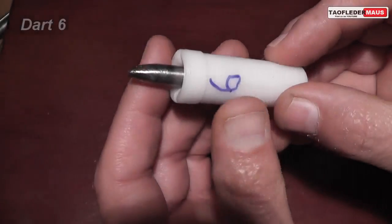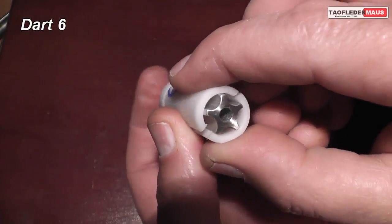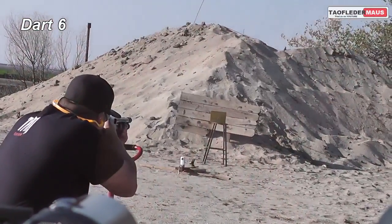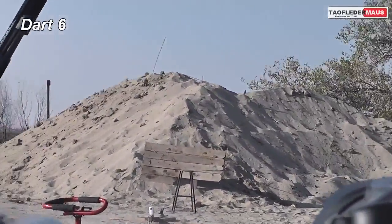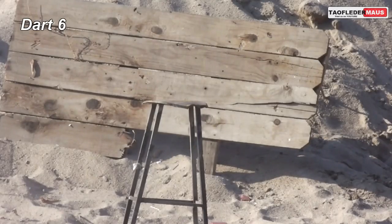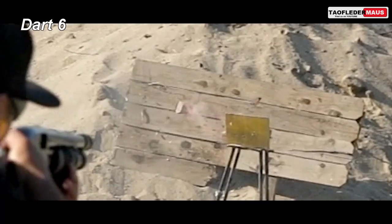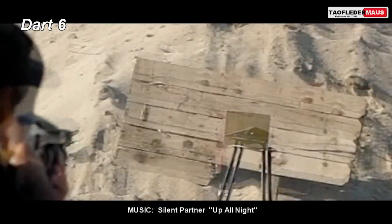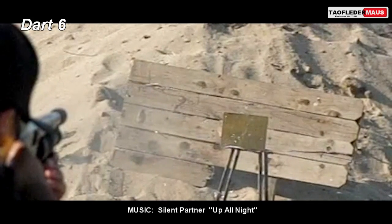The good news is dart six is almost identical to dart five, so we have a second chance here to redeem ourselves and make this right. The separation of the sabots was perfect. The dart flew straight as an arrow.